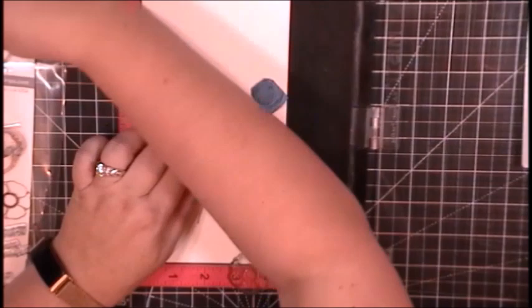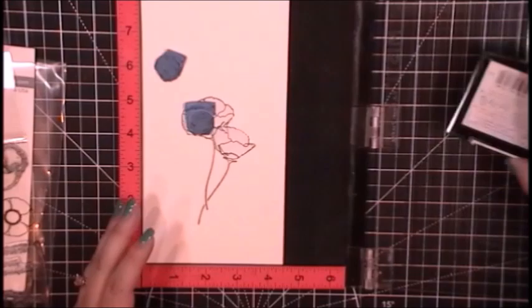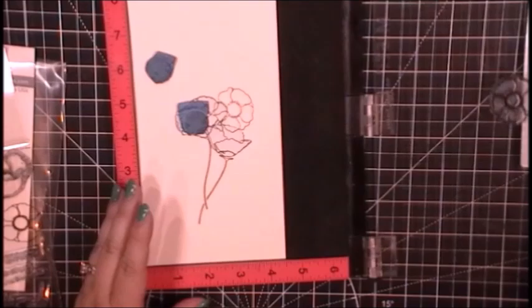I decided I wanted to create a mostly one layer card. This card will be just the card panel and the card base, which is why I am masking instead of just cutting out and adding die cut images or die cut layers.